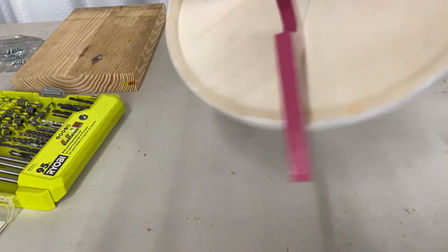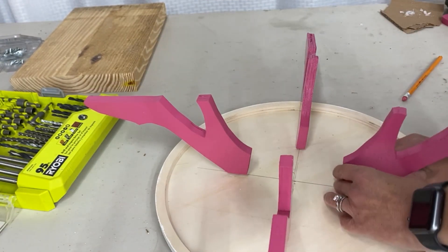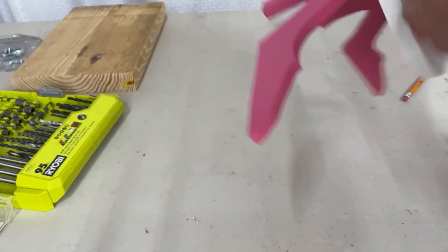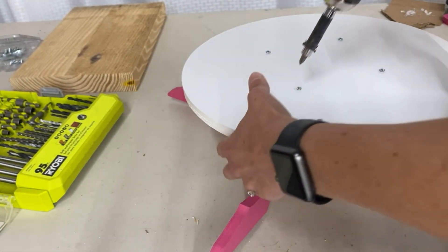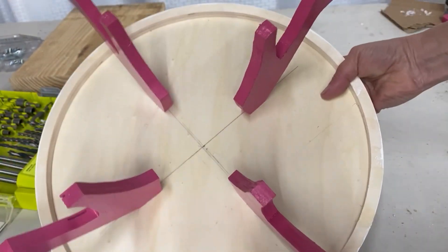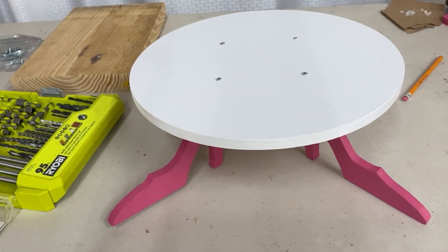I've got all four in. They are still loose, so let's one at a time straighten these up, get them nice and perfect, and get those screws in nice and tight all the way down. Got all four of them nice and secure. Wonderful. Love it.